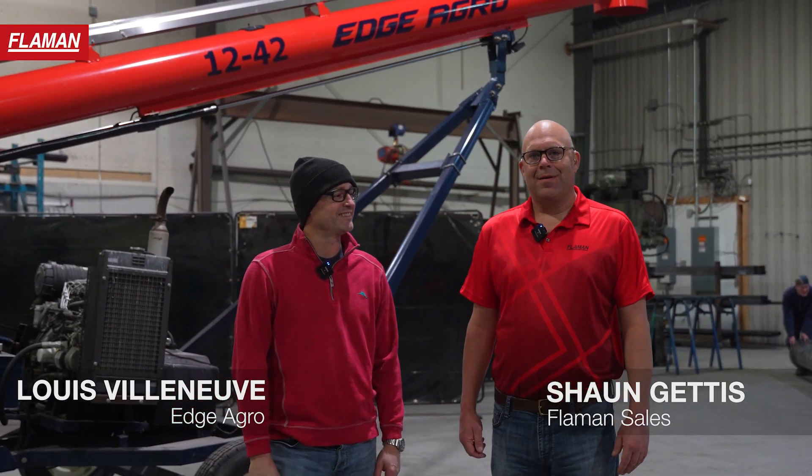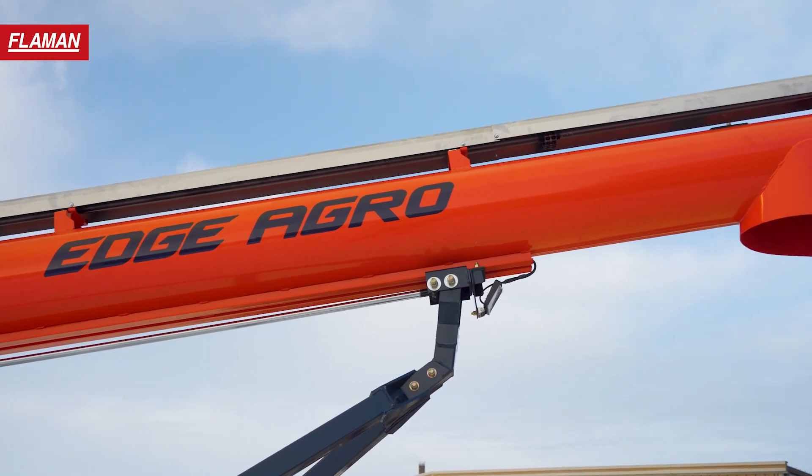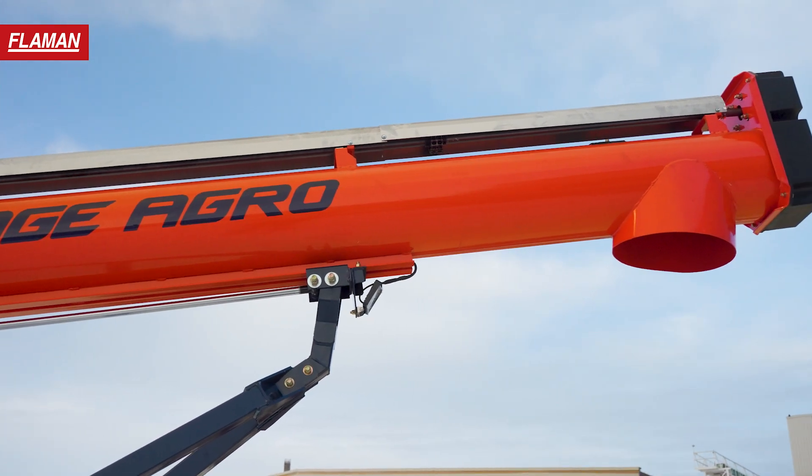Hello, my name is Sean Geddes from Flowerman Sales. I'm here today with Louis Villeneuve from Edge Agro to go over the features and benefits of the Edge Agro auger. Thanks, Sean, for coming.